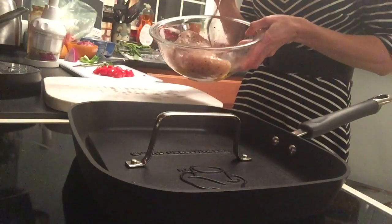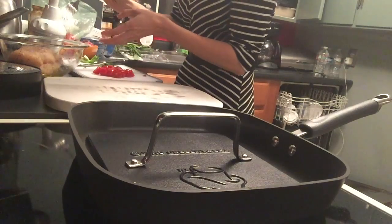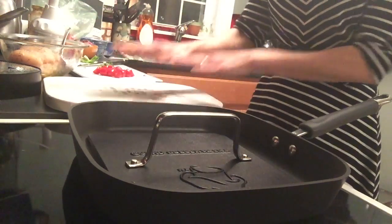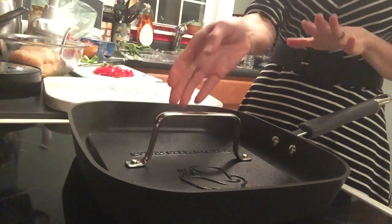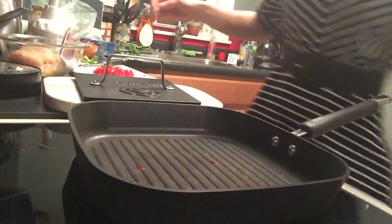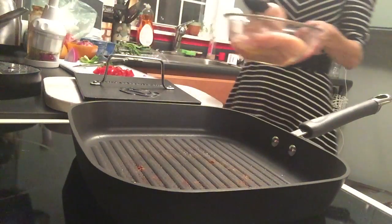I put some olive oil on and spices — I use the Italian seasoning mix from Pampered Chef. You just need somewhere to put the press when you're not using it because it's hot, so I'm going to lift that up and put it here for a second. I'm going to grab my tongs and put the chicken on.